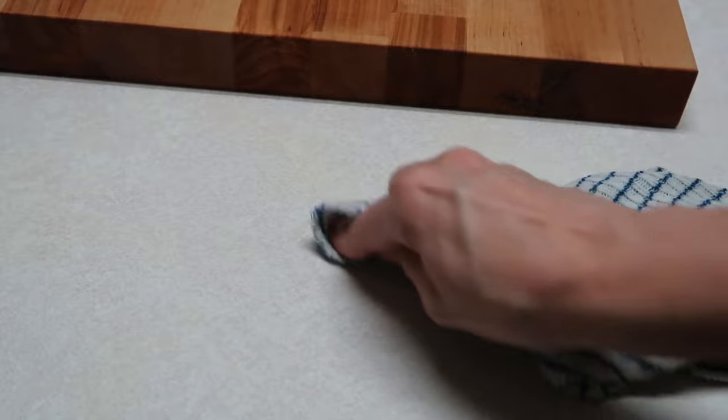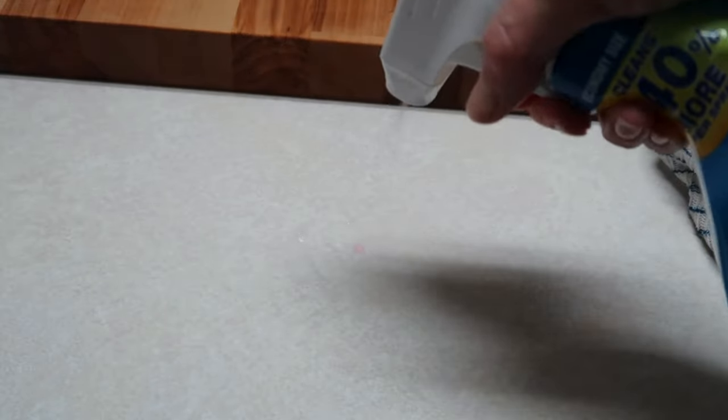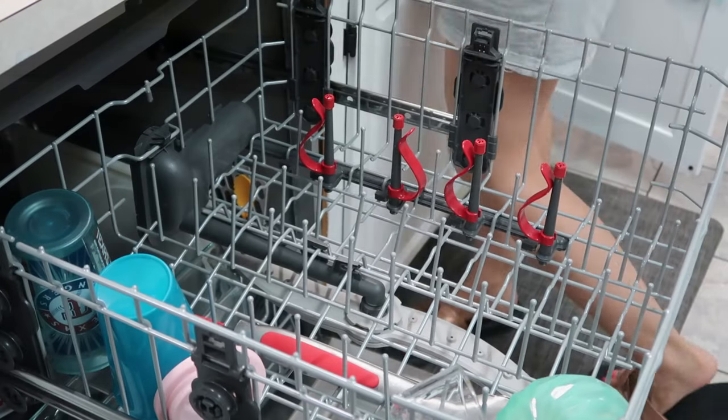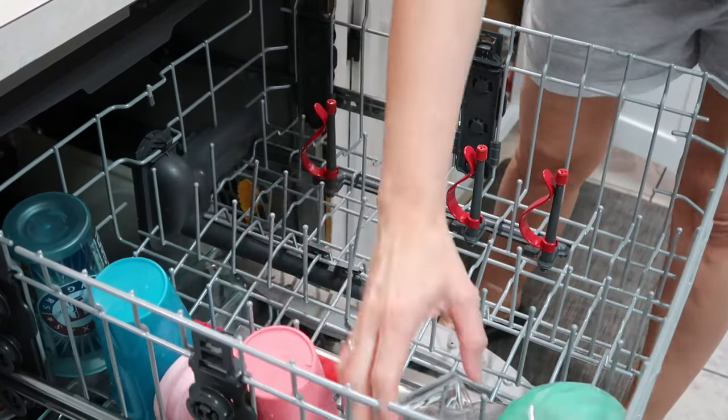Right here I have Kool-Aid or something that has gotten on our white laminate countertops. I always use the Clorox Cleanup spray — spray it on there and within just a few seconds it's gone. So if you have countertops similar to mine and you think something has stained and it's not going to come off, that works. If not, I usually get a Magic Eraser and that will help too. Just a little cleaning tip in case you didn't know.